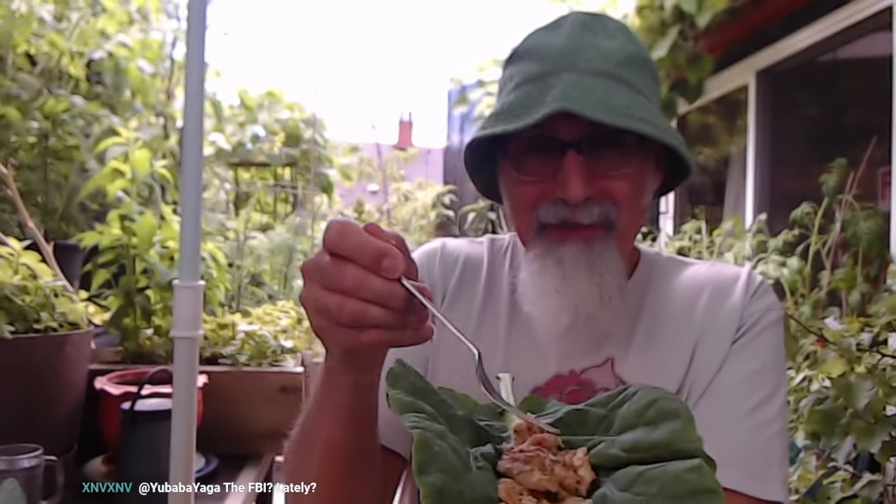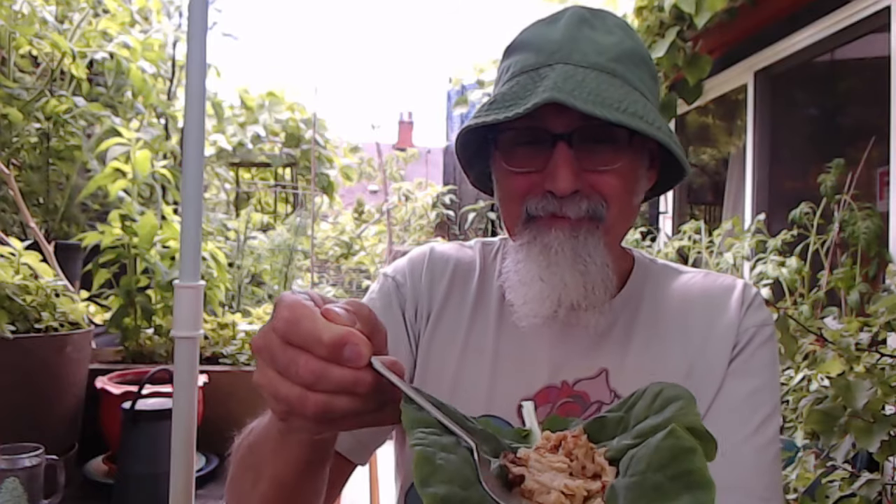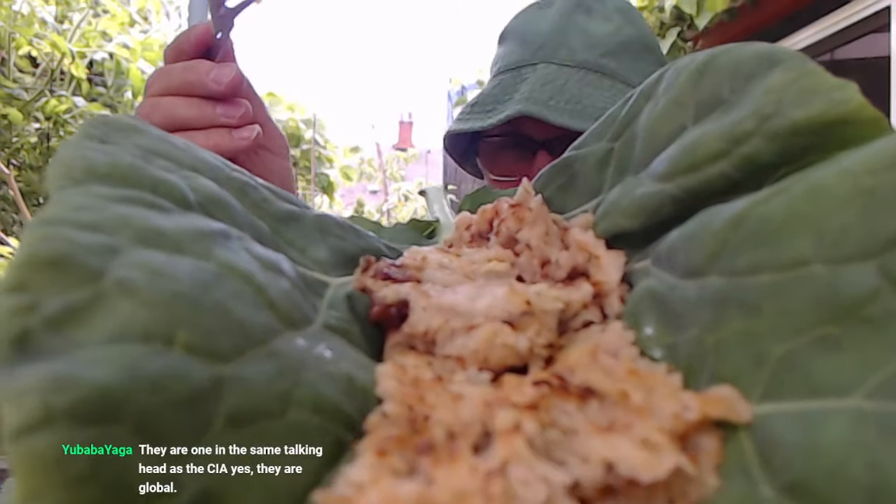This is the potatoes that I put back in the oven, cooked in the bacon grease. Nice — I'm gonna put some bacon on here.